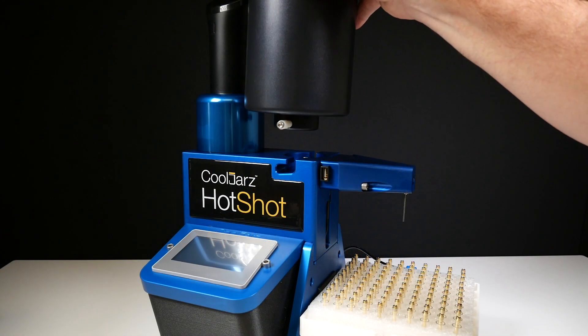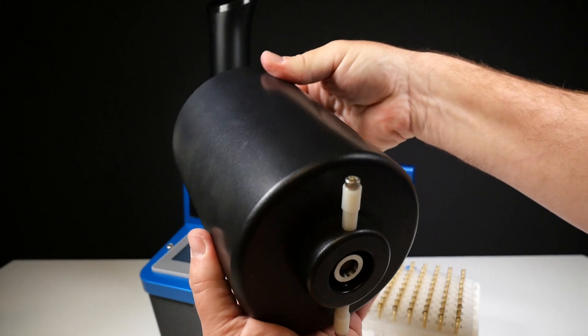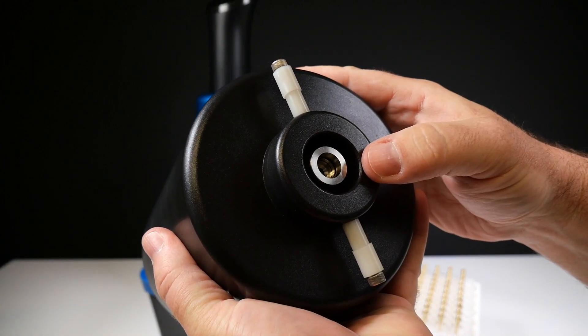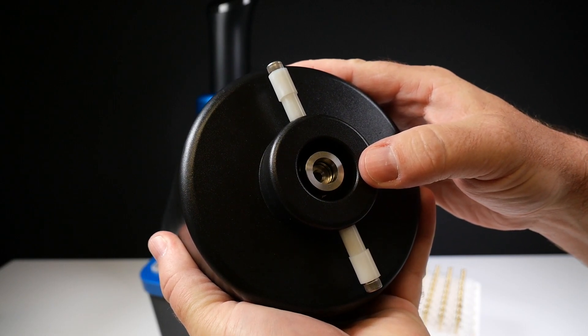Hey everyone, Rich here from Earthwise Packaging, and today we're going to show you how to remove and reinstall the tank valve to our manufacturer's spec on our CoolJars A10 Hotshot Cart Filling Machine.